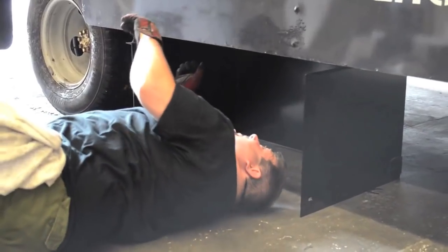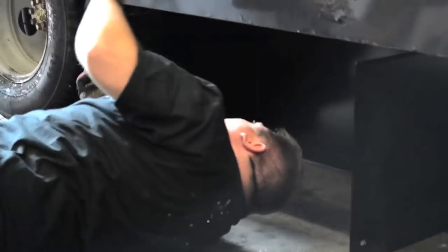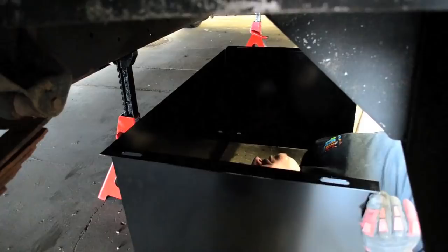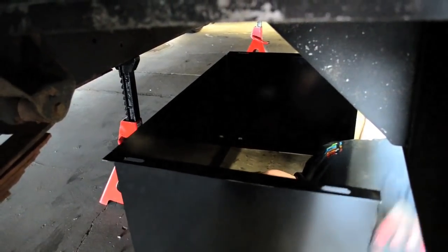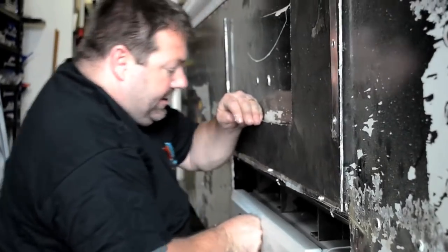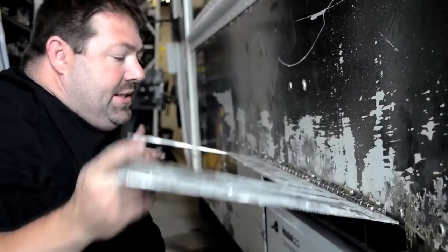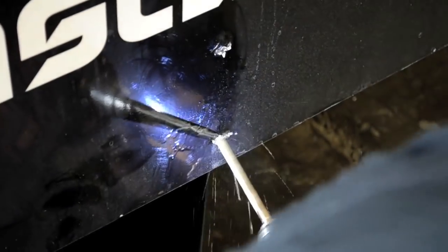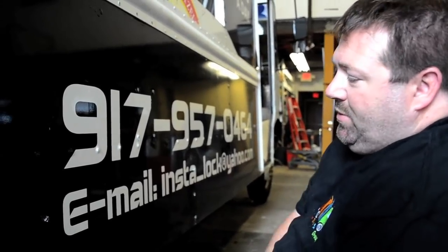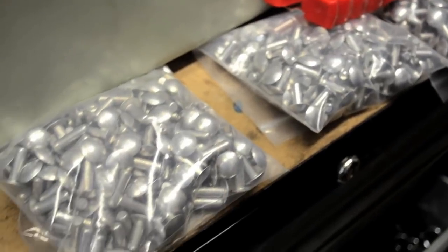We installed the Onan generator using Onan frame mounts. We made a few small aluminum pieces just to keep the body nice and sturdy. After we cut the hole and put the mount in, we basically cut the rest of the body plate to fit. Then we drew out the rivets so that when we put things back in, we can replace them with rivets and they look factory.